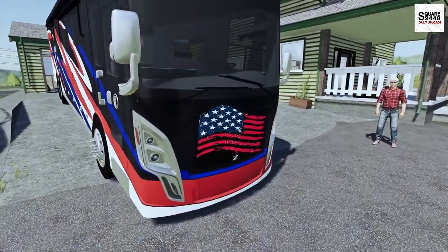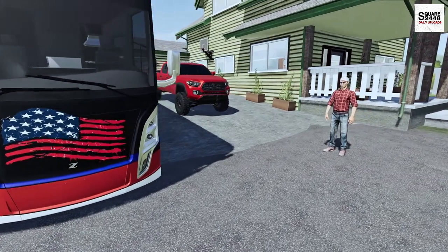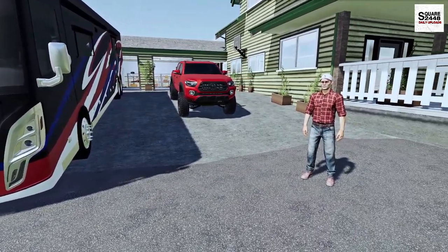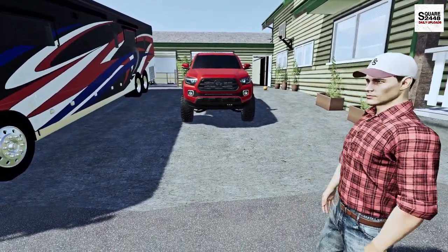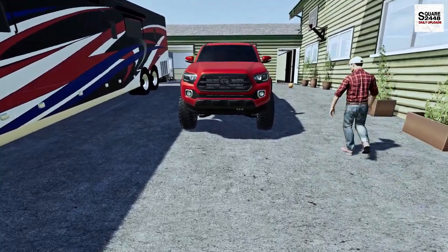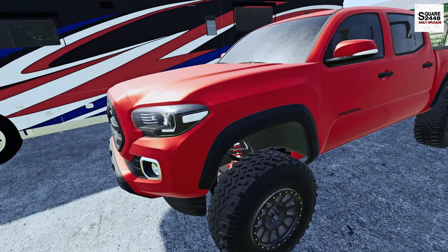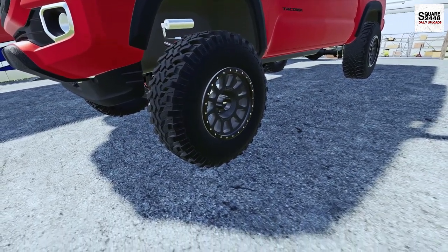Guess what? I have one more thing to tell you — I'm bringing an Xbox with Farming Simulator. No way, that's awesome! We're gonna be able to play Farming Simulator while we're camping. Yeah, it's gonna be awesome. It looks like you also have a Toyota Tacoma. Yeah, this is my red Toyota Tacoma right here. It looks very similar to last time. Look at that — you got new wheels on it! Yeah, I just put these on. That's awesome.